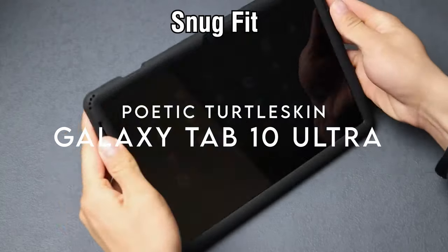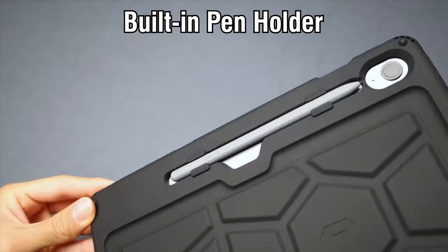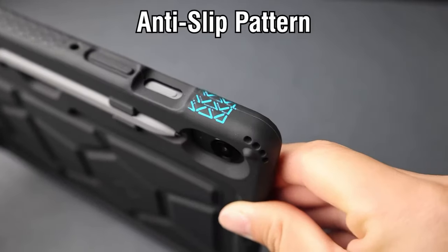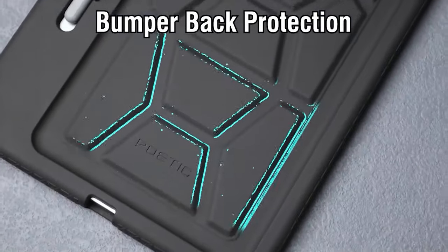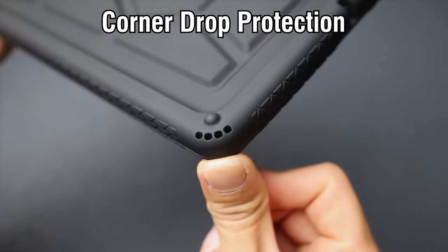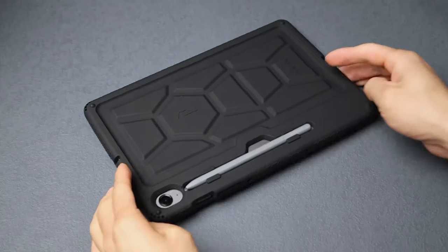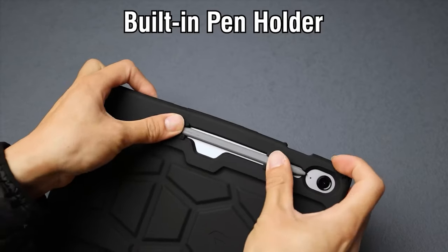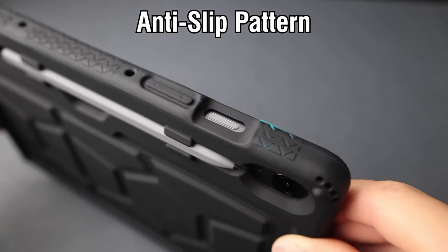At number 3, the Poetic Turtle Skin case — looking for the ultimate protection for your Samsung Galaxy Tab S10 Ultra or S9 Ultra? This case might just be what you need. Designed specifically for these models, it offers exceptional compatibility while ensuring your S Pen is safe and charges wirelessly without a hitch. Made from kid-friendly, non-toxic silicone, it's perfect for families. The unique turtle shell design features tactile side grips that provide an excellent hold, making it less likely to slip from your hands. Its thick silicone and protective coating also make it splash-proof, giving you peace of mind during unexpected spills.